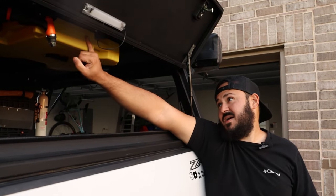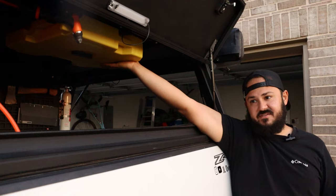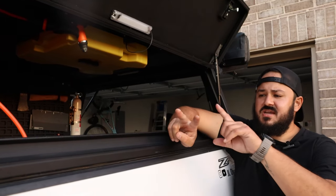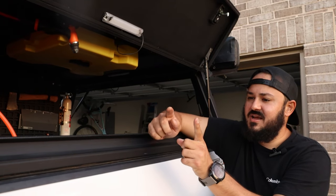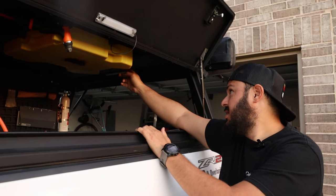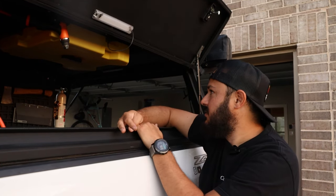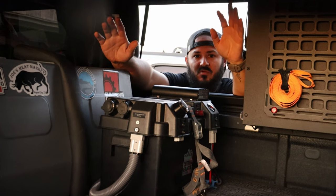Today we added our Rotopax — it's a diesel Rotopax, mainly for the diesel heater, and the truck is diesel too so it works for both. I used some tent-mounting bracket extensions — metal pieces — bolted to the tracks on the Alucab using M8 bolts, then connected the Rotopax mount and put it up there. It's been solid so far.